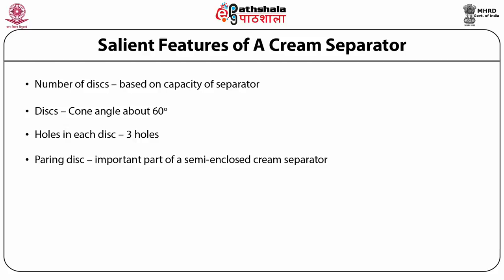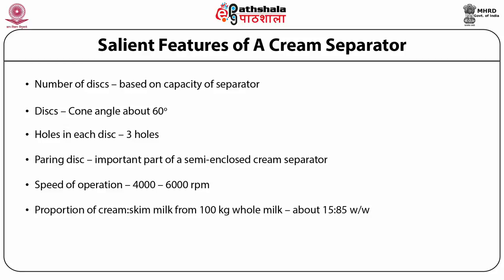The pairing disk is an important component present in a semi-open cream separator, functioning as a centripetal pump. Without any additional pump, it enables cream and skim milk to exit to a plate heat exchanger. The speed of operation generally ranges from 4000 to 6000 RPM, depending on the diameter of the disc bowl. When separating 100 kg of whole milk, roughly 15 kg of cream and 85 kg of skim milk are obtained.